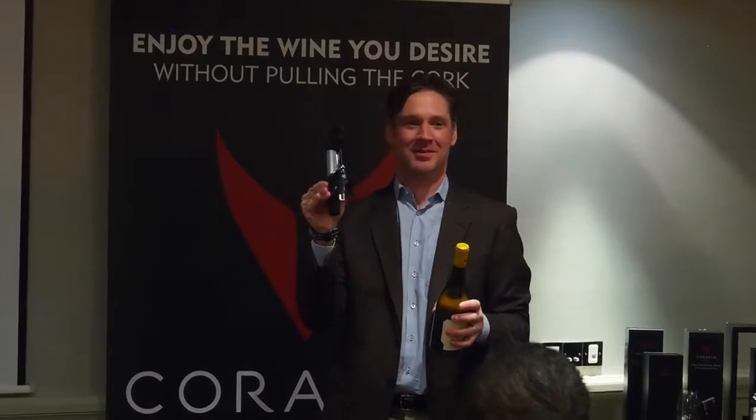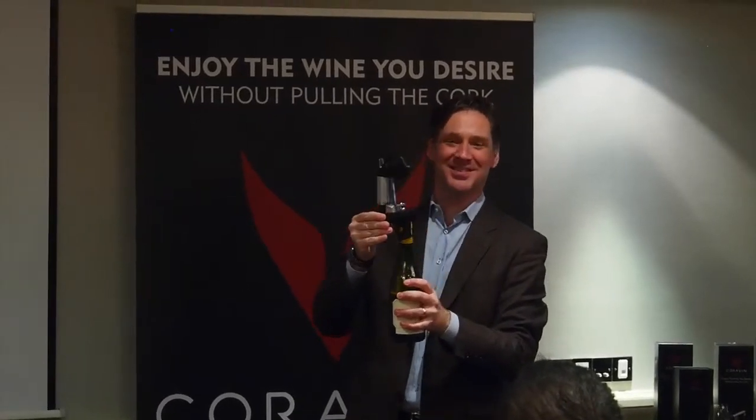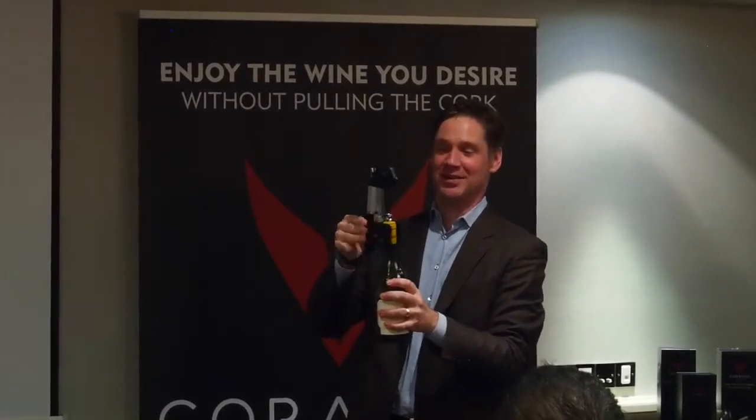This is a spring clamp, like a closed pin. The only thing that's important is that it's sitting against the cork. If it's up here, the needle won't go through. So just place it down on the cork, like that.